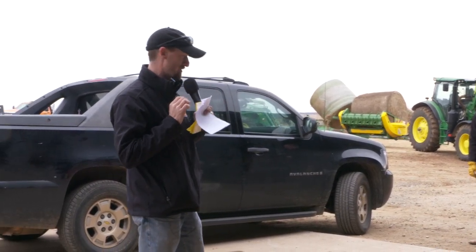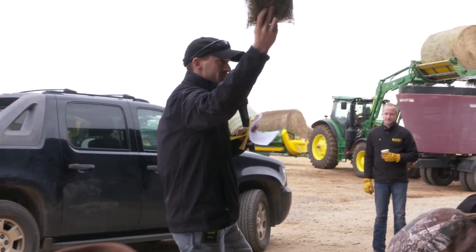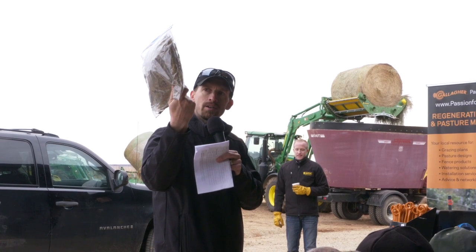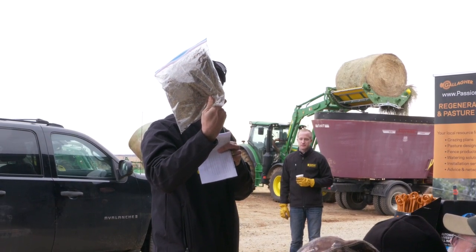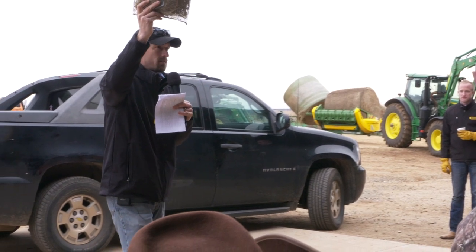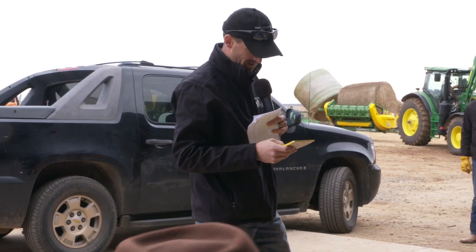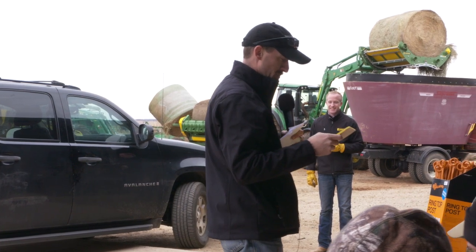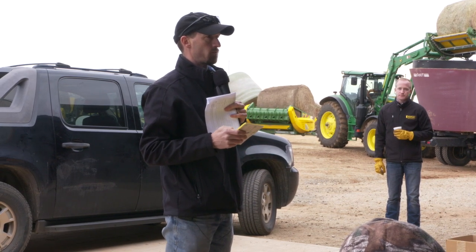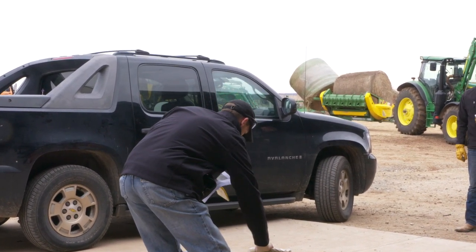Now we're going to go to class two. We do have some door prizes if you got these right. Number one in class two looks a lot like the bales we've got sitting there — it's got some foxtail seed heads, barnyard grass, wire grass, and some sericea lespedeza stems. Crude protein on that one was 6.3% and TDN 55.4. So we're probably falling short of what even a dry cow needs — we're going to be shorting her on protein.